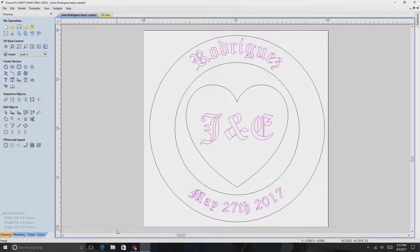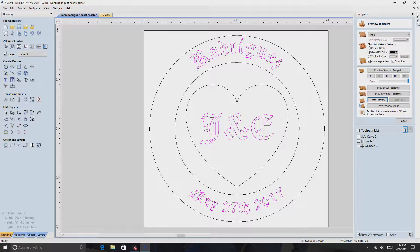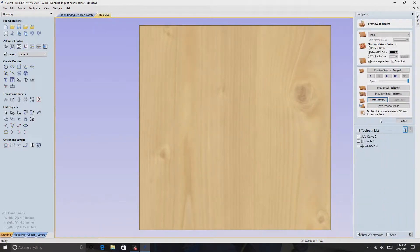Thanks for coming back, I hope you guys have an outstanding day. I just want to take a second and show you what I've been up to. This is a job I'm doing for a friend of mine who's getting married next month, and these are coasters. Let me go ahead and show you what I've got going on.